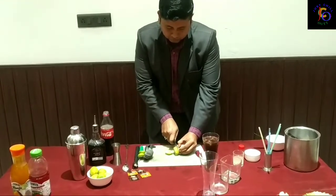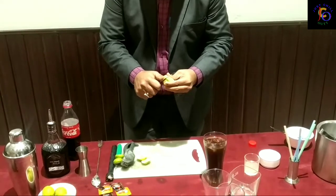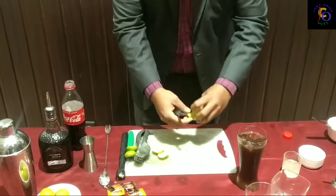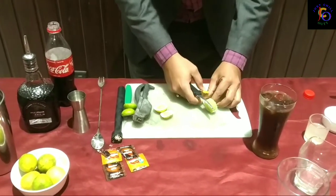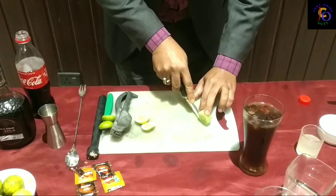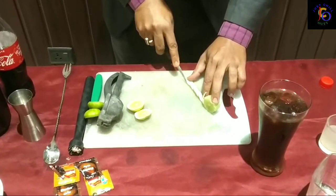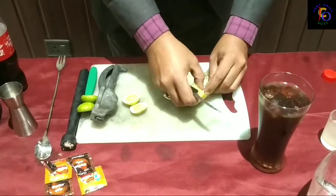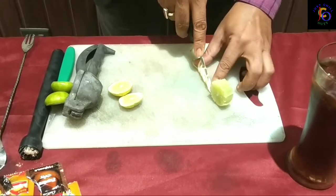I used Old Monk rum, which is made from molasses and sugarcane. The molasses is derived from sugarcane, and dark rums like this are also aged in barrels. This rum from India has a dark maroon colour and is aged about 8 to 5 years.